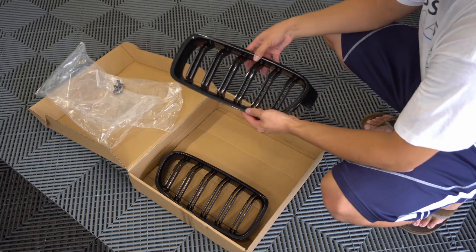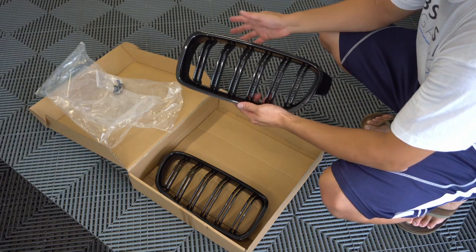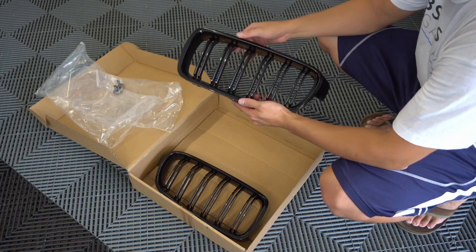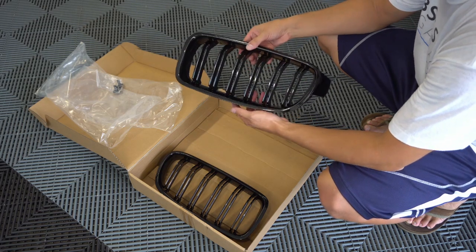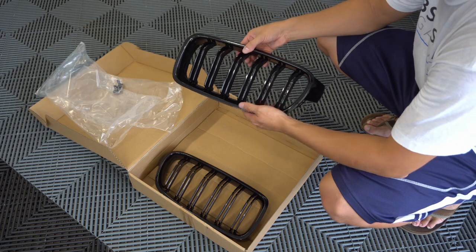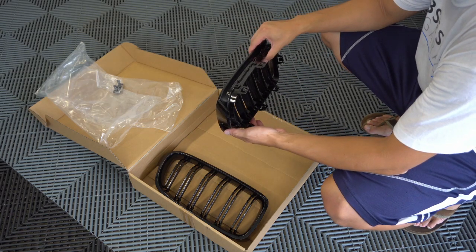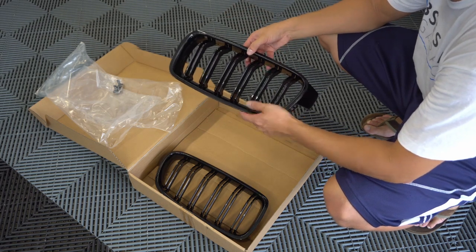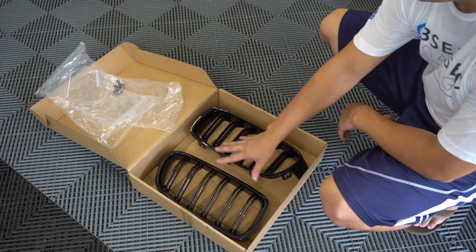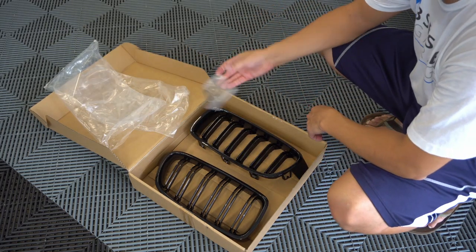Here are the replacement grills — these are gloss black, and I went with the double slat this time. I was kind of iffy on whether or not to do the double slat, but a lot of guys do this and I think it looks a little bit nicer, so I gave it a shot. If I don't like it, I can always switch them later. These were pretty affordable — I think I purchased these on eBay for $20 or $25. I will put a link in the description below. It came with two grills, and it also came with an M badge, which we're just going to put in the trash.